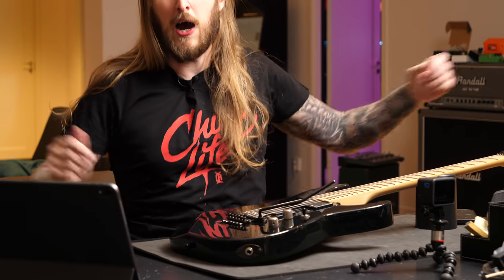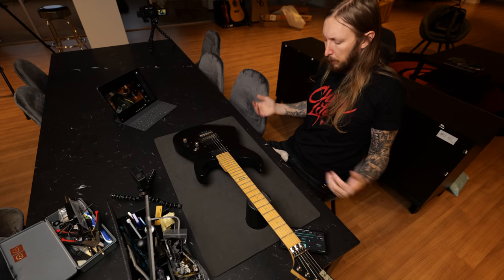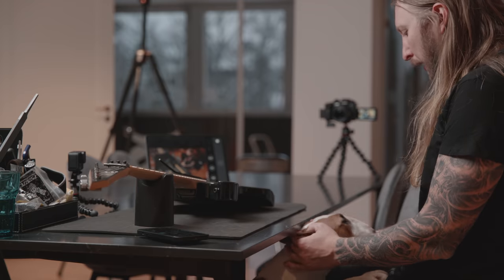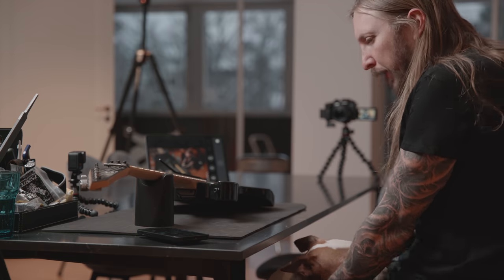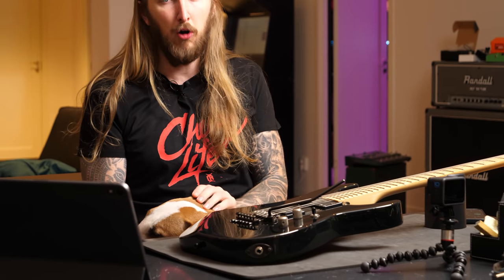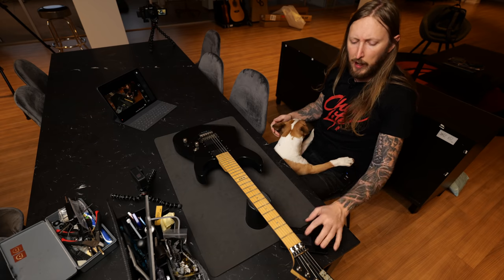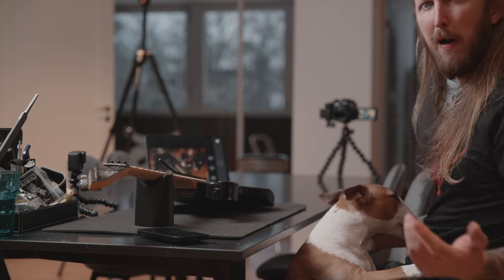What's up everyone and welcome to my guitar video — the video series where I take one of my personal guitars and make a video about how it is, the setup and whatnot, and just talk a little bit about it. Oh hello, here's a dog! Hey cutie, what are you doing?